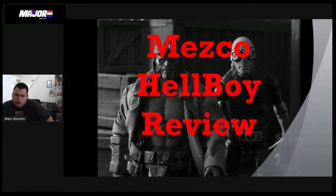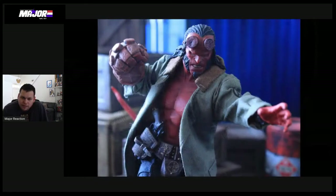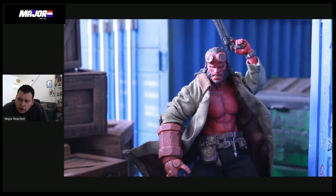Hey everyone, it's Major Reaction, and welcome to my first review in a long, long time. Today we'll be taking a look at the Mezco Toys 2019 Hellboy, from the 2019 film directed by Neil Marshall and starring David Harbour as Hellboy. No more Ron Perlman, so that's why it might not look familiar to some of you guys who haven't seen the newer movie.